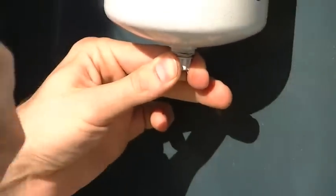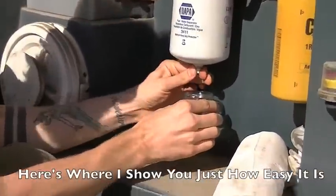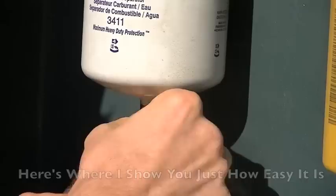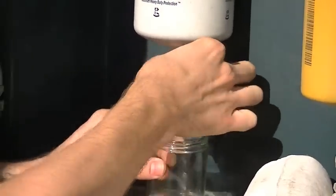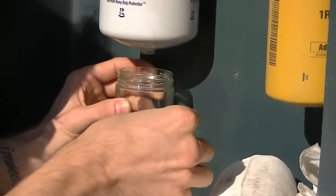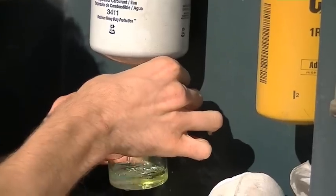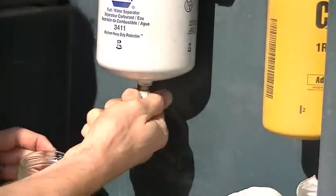I recommend using a clear, see-through glass container so you can see the fuel a lot easier. Just unscrew it — looks like I'm going the wrong way — okay, just let it drain into here.